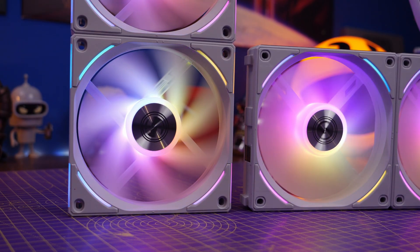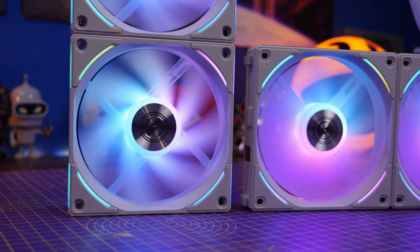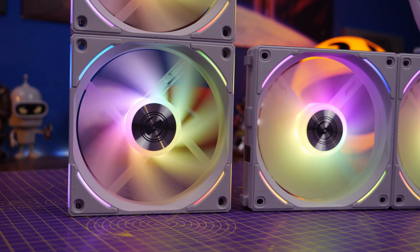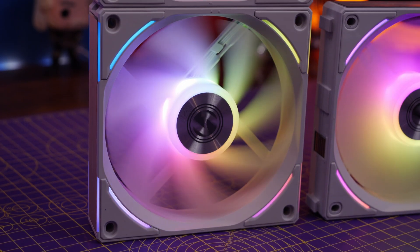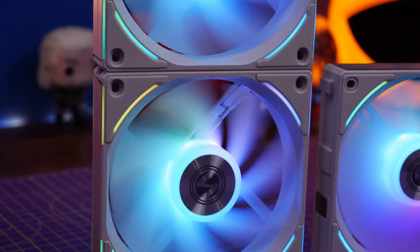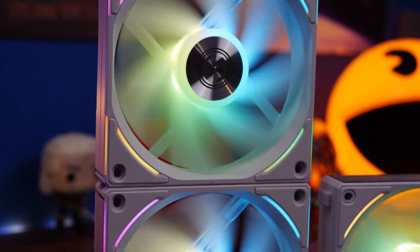Hello, this is the Provoke Pro, and this is a video to compare the Lian Li AL120 V2s with the original AL120s. I'm going to talk to you about the various different things that make these new fans interesting — the subtle changes that you might not notice, and the awesome ones that you probably will.